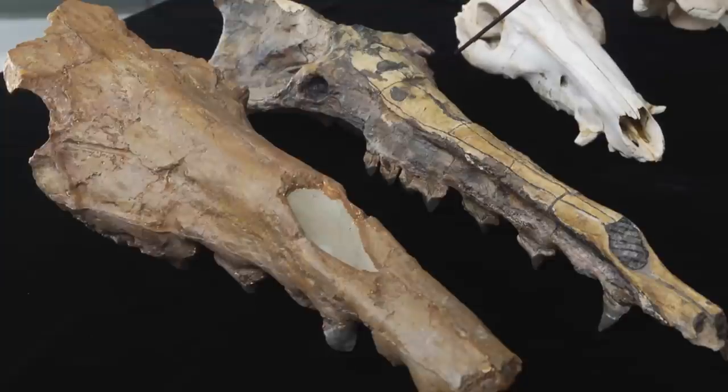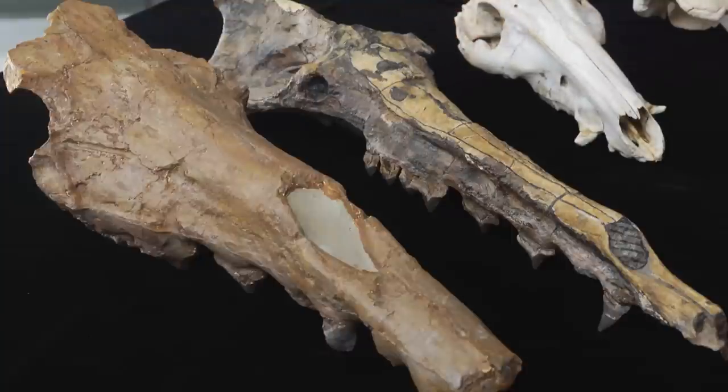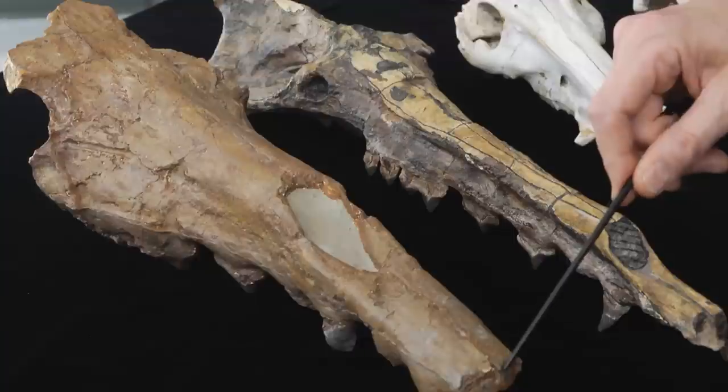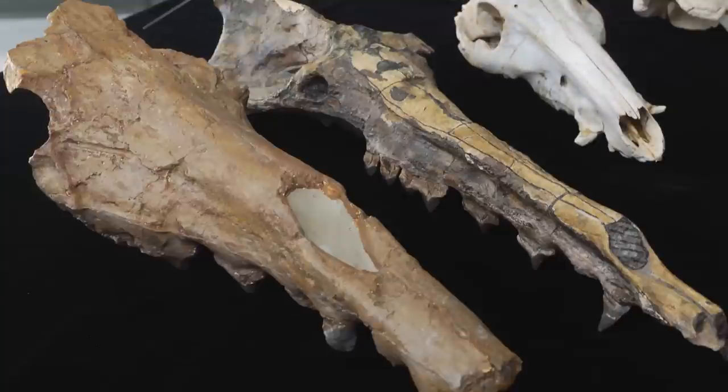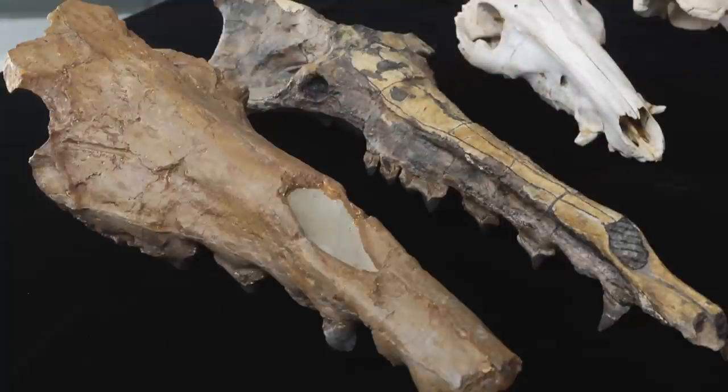Then we've got this fossil whale from India called Remingtonocetus. Here you see the brain case of the skull, this is the eye, and the nose opening in this whale is way in the front — there's a big distance between the eye and the nose. There's another fossil whale here. We did not find the brain case, but that's the space for the eye, and you see that the nose opening is further back — it has moved back already towards the eyes. So this intermediate whale, the protocetid, is about halfway between the tip and the eyes. Ambulocetus is most similar to this whale, and that's why we reconstructed the Ambulocetus nose opening in this particular spot.